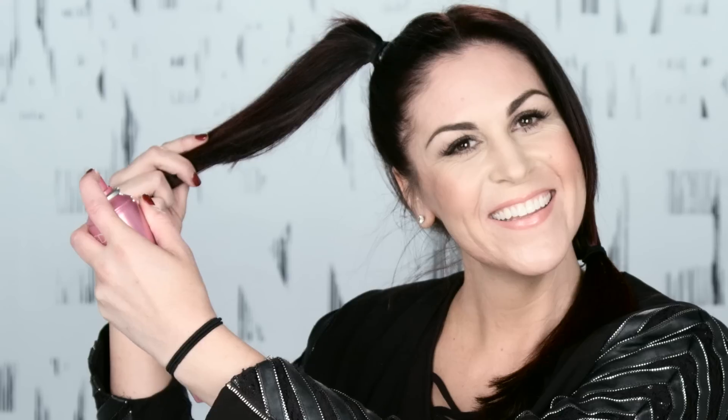I want to make sure to stay close to my part. Then I'm going to take Redken's Pillow Proof Two-Day Extender. I'm going to spray it on the ends of the ponytail, backcomb a little bit, and create that extra texture and volume.